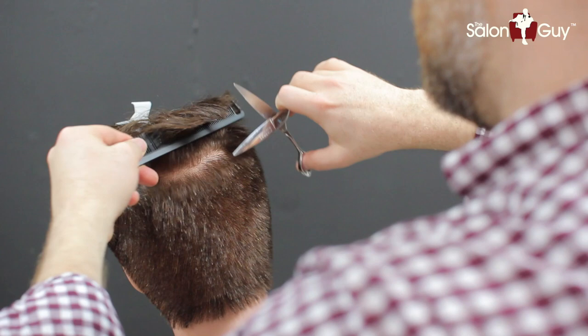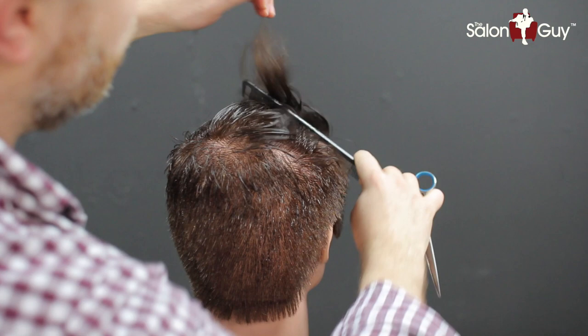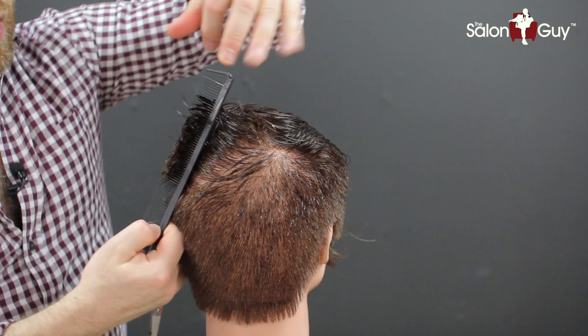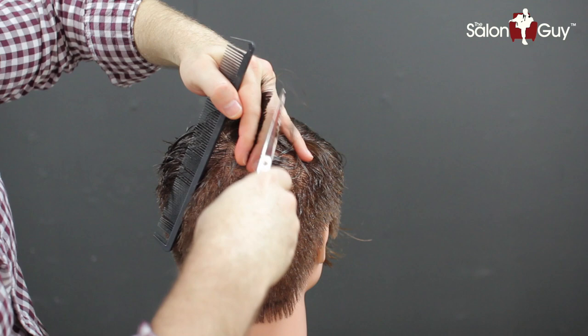So I'm just going to continue this just a little bit higher here. And then what we're going to do is wet this down and start working this in throughout the top here with the shears. So now we are going to start working into the top with our shears. I just dampened the top of the head with a spray bottle. And now what I'm doing is actually connecting everything like this by hand, working in where I left off with the shorter area through here.